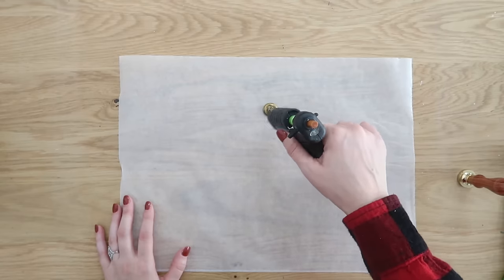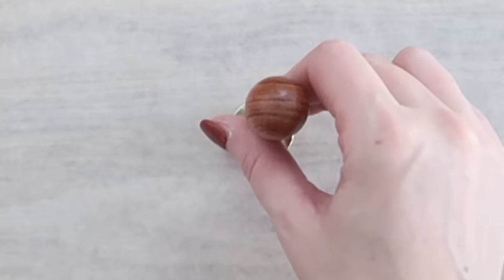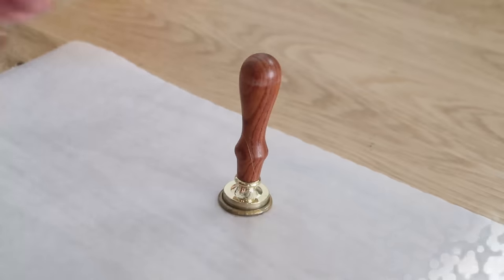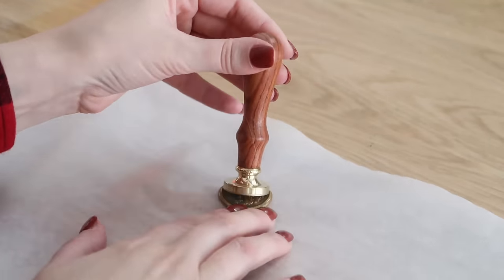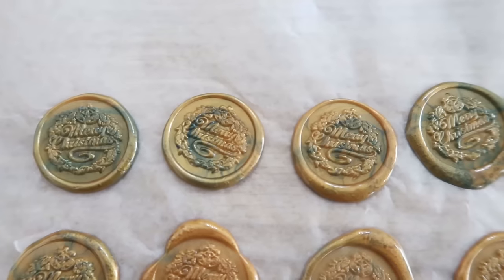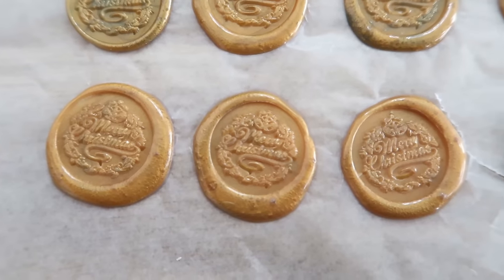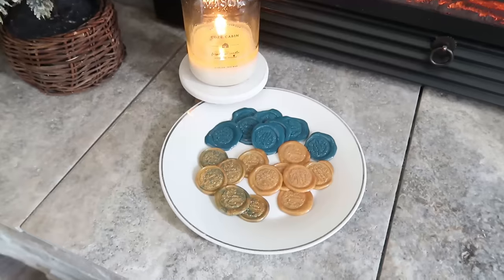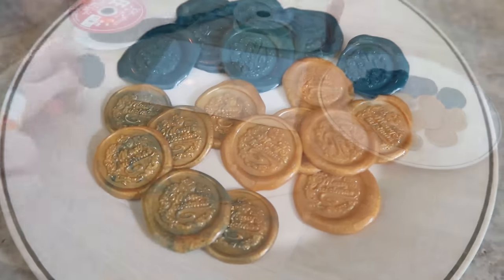It was a little bit more difficult to get them off the wax paper, but it does work. This is the same thing, just using my gold-colored glue sticks. Let it sit in the wax for a couple minutes before removing it and you have a beautiful design. This one has a marble effect because I still had some green color in my glue gun. I'll make sure to link all the supplies in today's video down in the description box, but hopefully you can find a lot of this at your local Dollar Tree too.